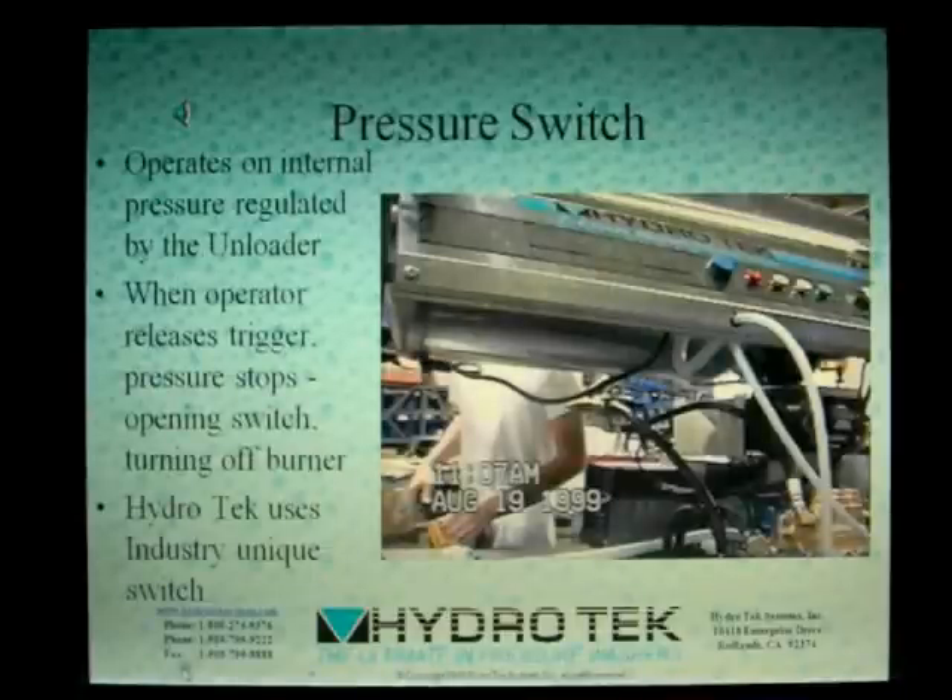In 1999, Hydro-Tech began using an improved pressure switch on all models utilizing this safety feature. Used in conjunction with the flow-sensitive unloader that doesn't trap pressure, providing total relief, the pressure switch reacts to the pressure created at the unloader to control the burner's operation. When the operator pulls the trigger, the pressure switch responds and allows power to the burner.